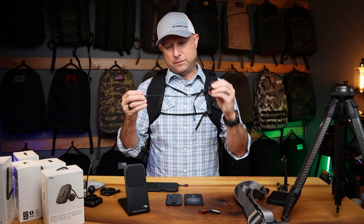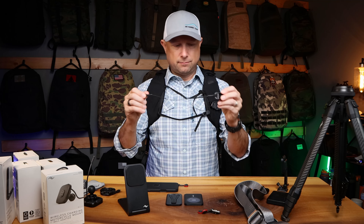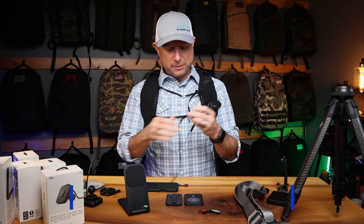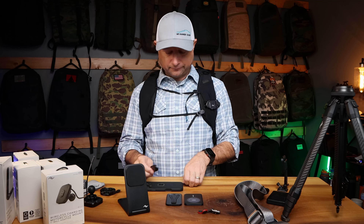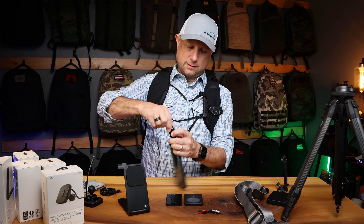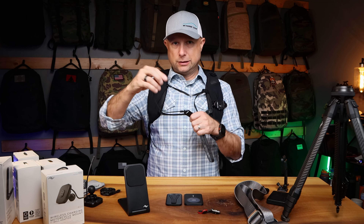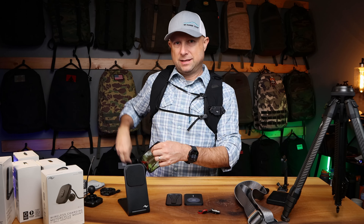There's also this little everyday attachment cord — I can't remember the technical name but I'll put it in the description below. It has a Quick Capture connector and it's stretchy with a little loop, so you can loop it through and attach it to just about anything.